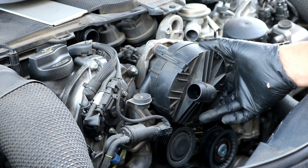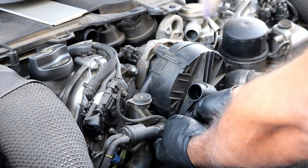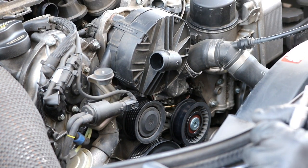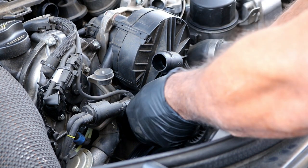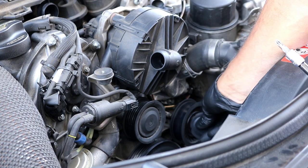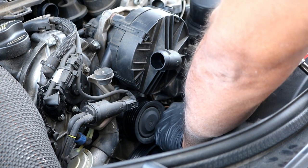What you want to do is try to line up all of these bolts first by hand - if you can start them all by hand then you can tighten them all down one by one. Don't forget to plug in the electrical connector in the back. Got those all started by hand so now I'm going to go ahead and tighten them all up. Don't forget to put the cap back on this idler pulley here - just snap it back on.